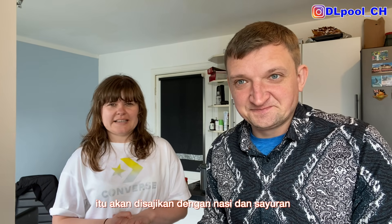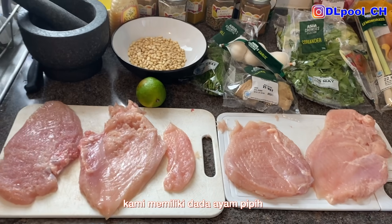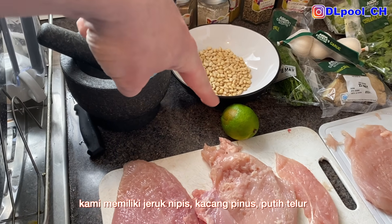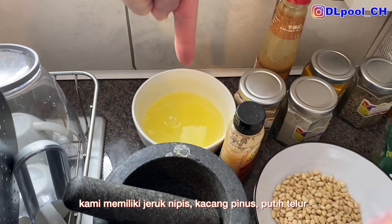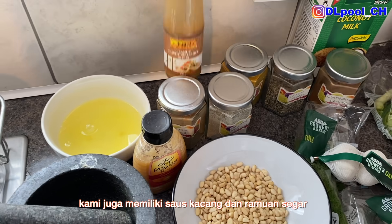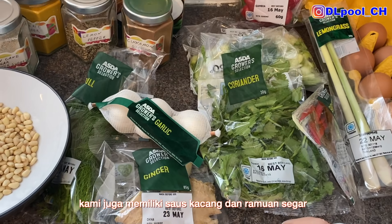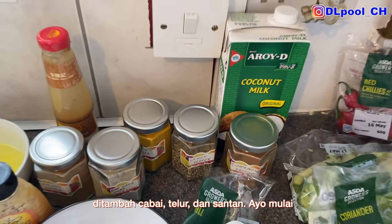So we've got the hammered chicken breast, lime, pine kernels, egg whites, honey, and plenty of different herbs and spices — it'll all be listed. We also got the peanut sauce, fresh herbs, some eggs, chilies, and of course coconut milk. Let's start!